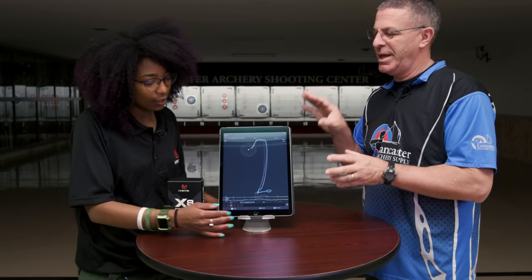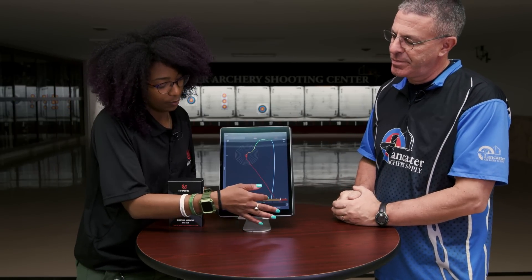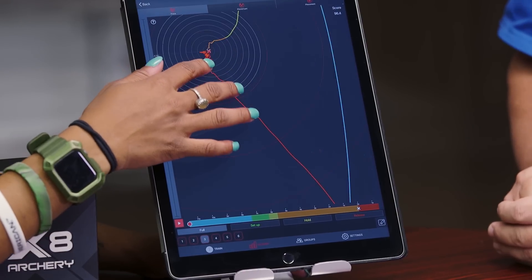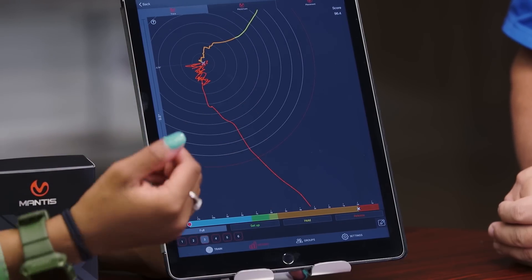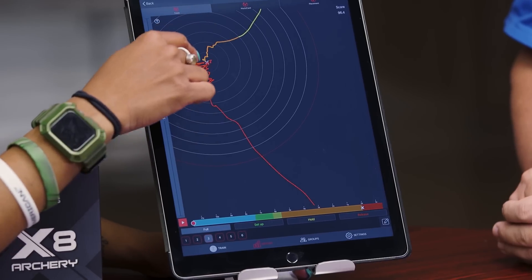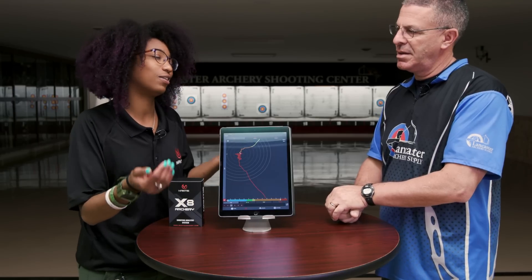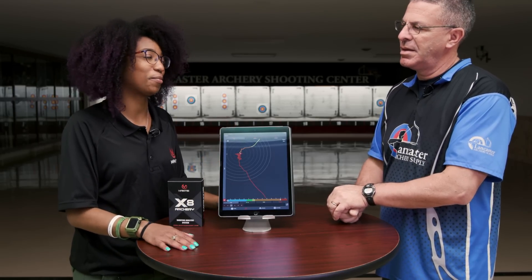Tell me what the stability score is — what it's measuring. So if we go back in here, it's got different color codes that correspond to different parts of your shot. The hold, which is orange, is right before you release — within three degrees of where the release point is. The stability score comes from how much you're moving at that point in your shot phase. If you're moving a lot, your stability score is going to go down, but if you're holding steady on that target, it's going to be a pretty high score.